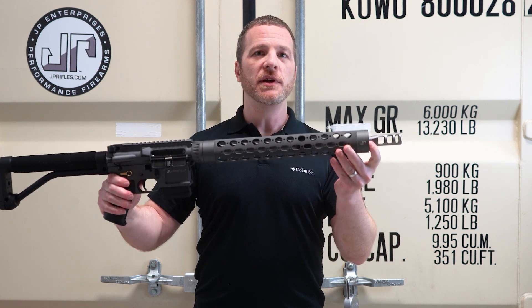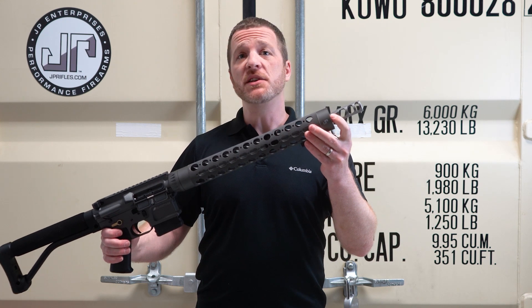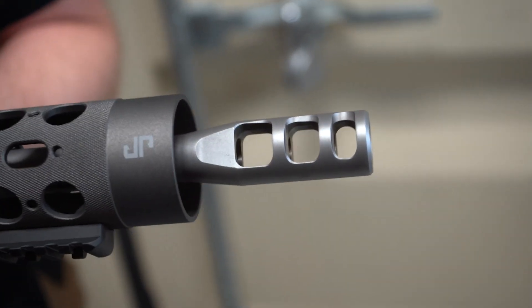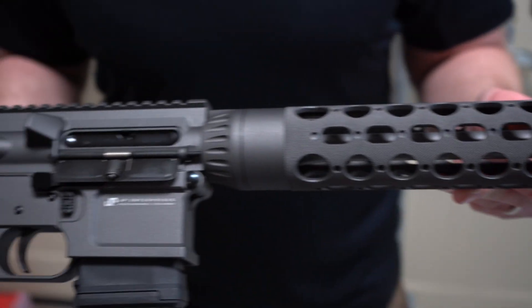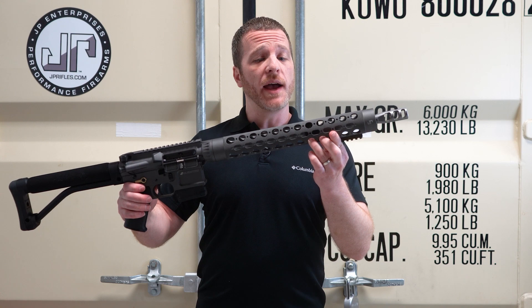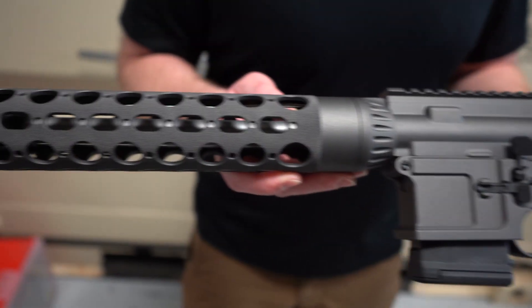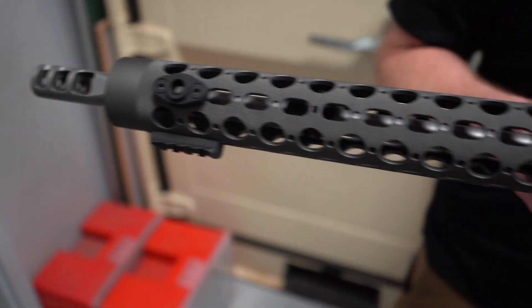16 inch, .223, light contour, the stainless finish with a match timed and blended JPTRE-3 stainless comp, and the TAC-fin on both those, so that bead blasted finish looks really good. We've got a JPGS9D click detent adjustable gas block, and a 15.5 inch Mark III rapid configuration hand guard, which looks great with that 16 inch barrel just right up to the back of the muzzle device.